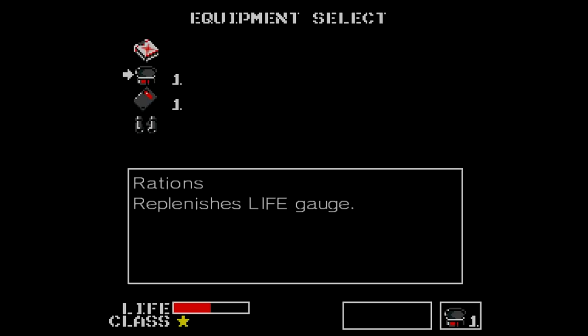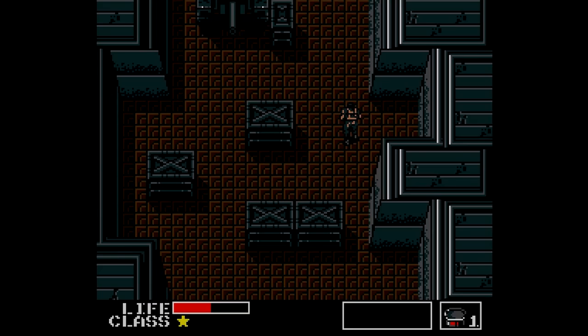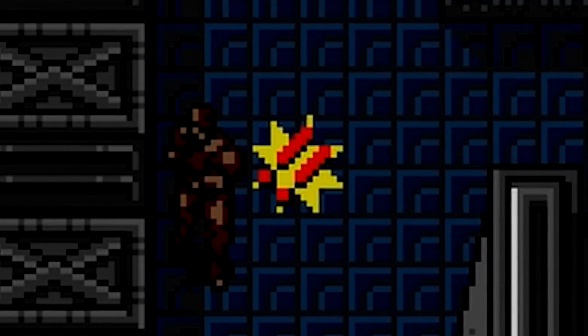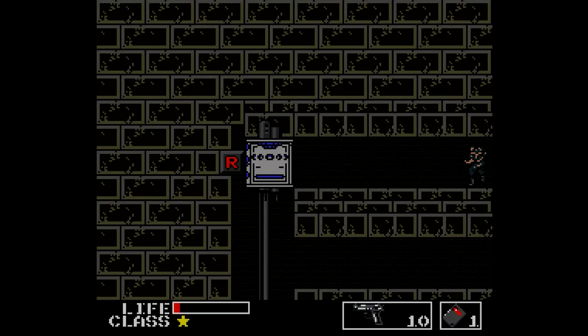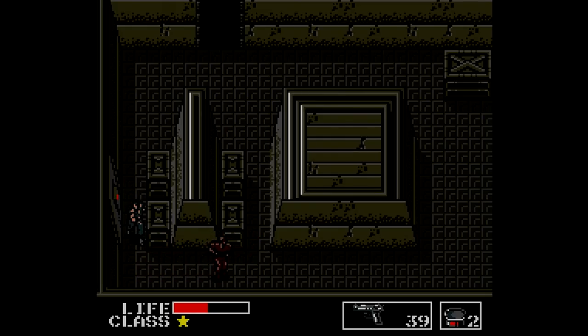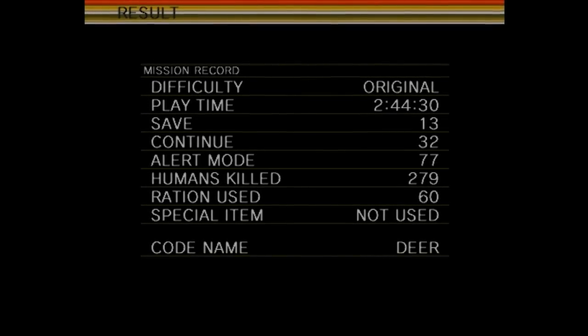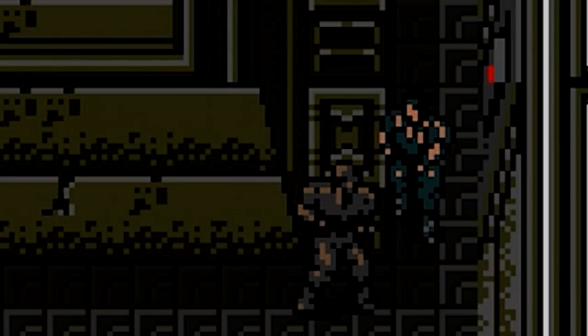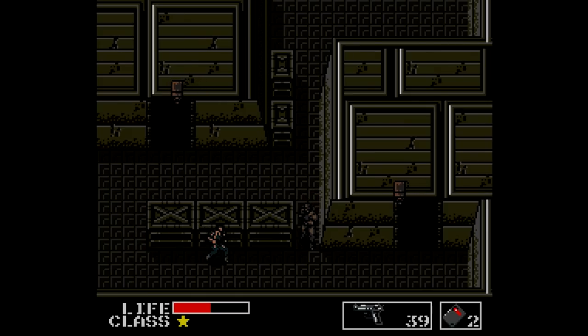Getting spotted by enemy guards will set Outer Heaven into alert — though it feels random whether or not an alarm will follow you onto the next screen. One exclamation mark means you can move onto the next screen to dismiss the alarm, and two sends reinforcements after you onto the following screen. I just resort to punching out enemies until the alarm turns off. Aside from the results screen at the very end of the game, there's not really much consequence for killing here — in fact, it's usually more beneficial, flat out removing guards from the screen and making stealth easier.